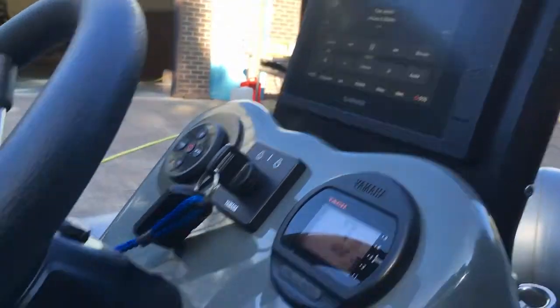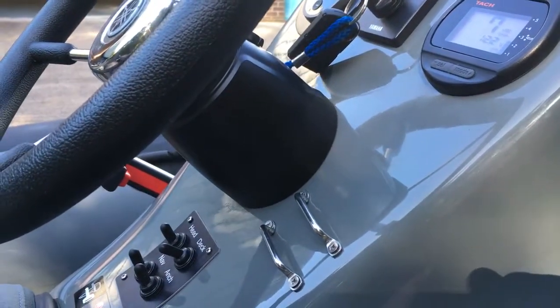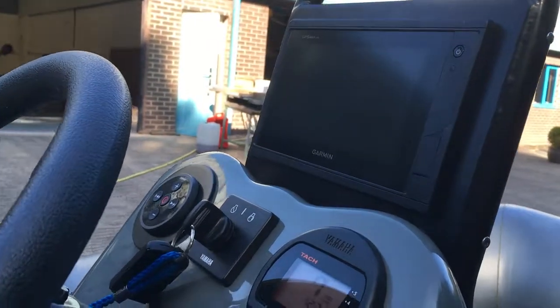There you go, just to switch them off. Switch it off — you can see that automatically switches off the Garmin.